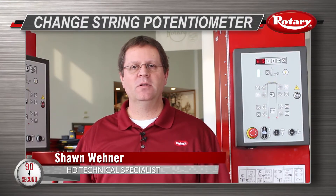Hi, I'm Sean Wainer at Rotary Headquarters in Madison, Indiana. I'm going to show you how to change a string potentiometer in a mobile column lift.